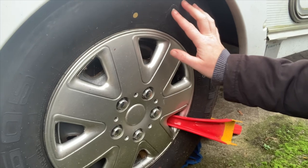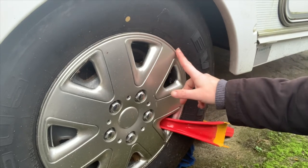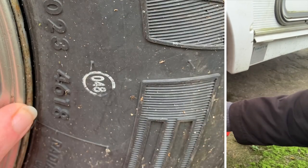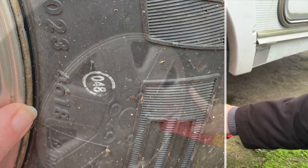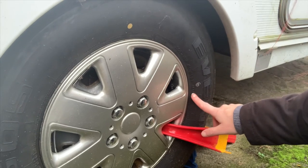If you want to check the age of your tyres, look for a string of letters and numbers that usually starts with DOT, followed by a string of numbers, and then a four-digit number at the end. In this case it's 4618. The 46 means it was manufactured on the 46th week, and the 18 means it was manufactured in 2018. So these tyres were manufactured on the 46th week of 2018.